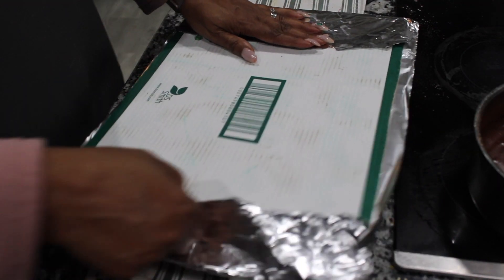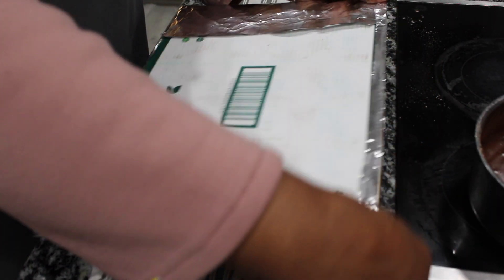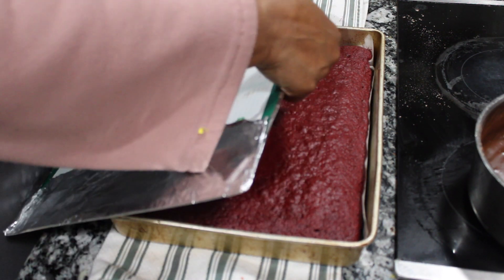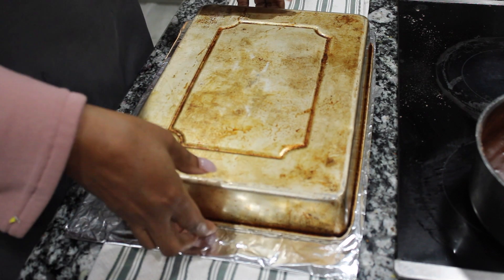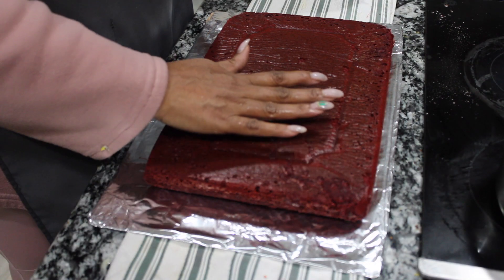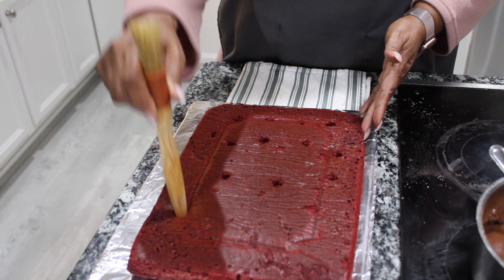I didn't have a Wilton cake board so I'm making one — you know how we do sometimes, we have to make things out of what we have around the house. I had Peapaw cut a box and I'm just covering it with some aluminum foil so we can put our cake on. Now the cake board is ready, let's flip our cake. There we go — cake is done. Pull the parchment paper off and we are ready to go.